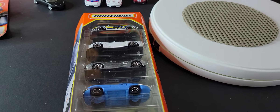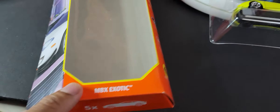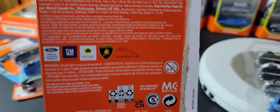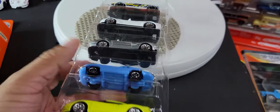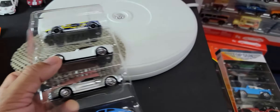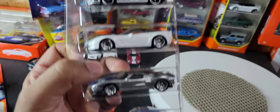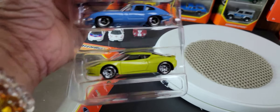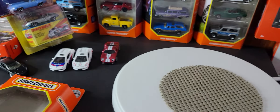I've taken it out of the packaging — that's what it looks like without the vehicles. I usually reuse the packaging to store most of the vehicles I don't display. There will be a couple of vehicles in this 5-pack that I do display. Let's have a quick look at the vehicles and then go through them one by one.